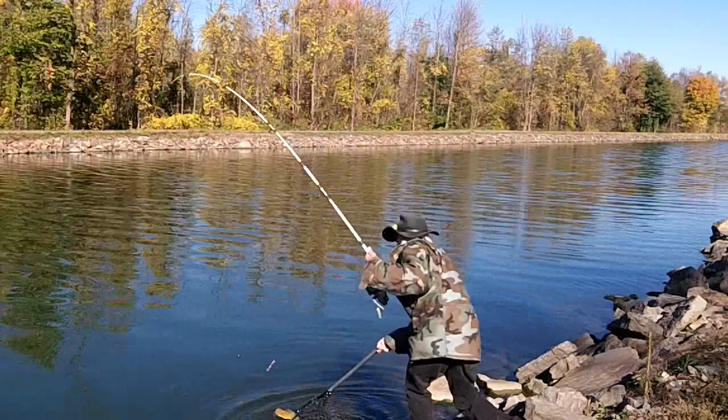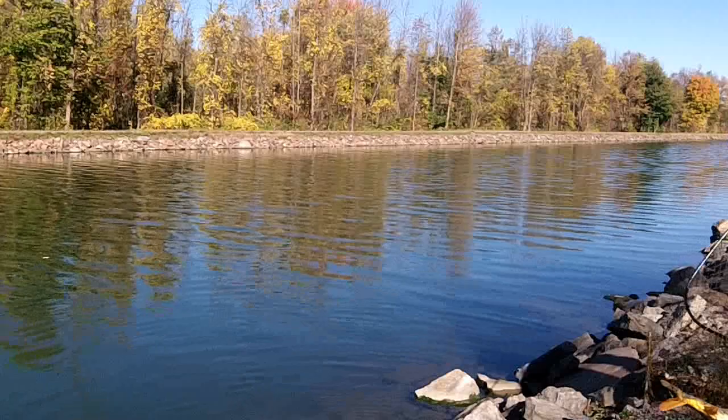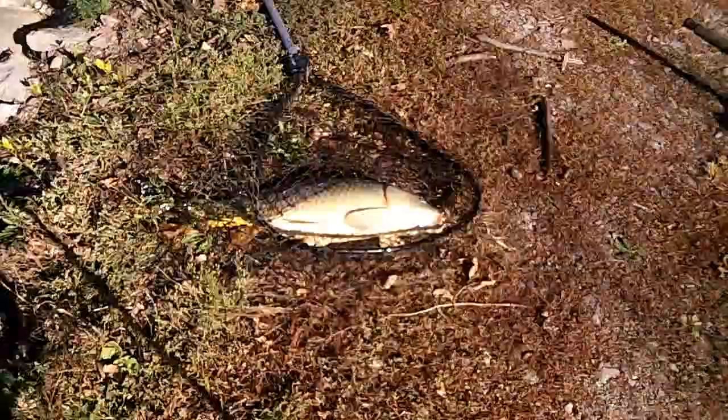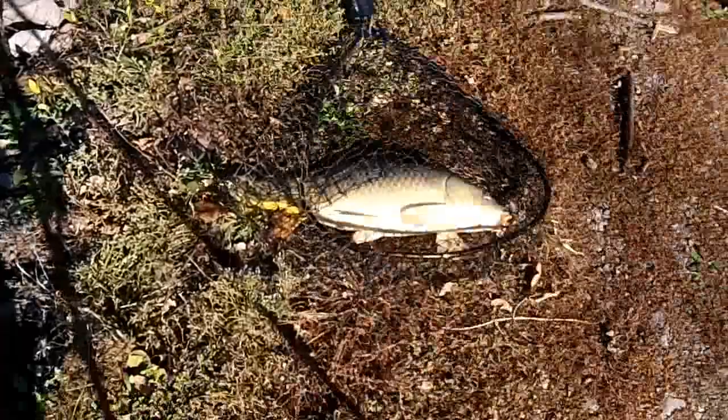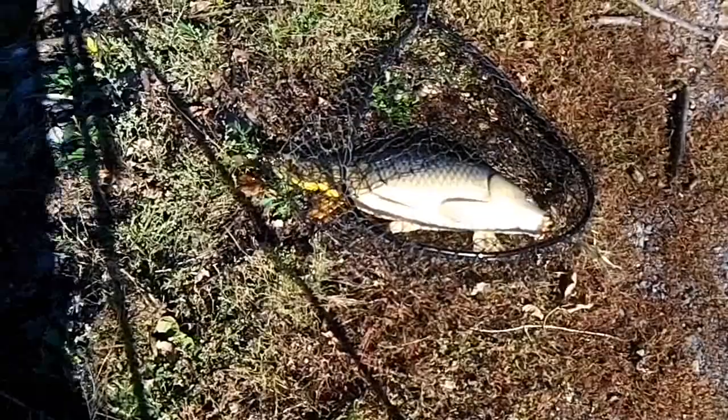He's more like 10 pounds. Oh, nice fish! Beautiful fish. Oh, he's a beauty! I'll get the hook out of him. Leave him in the net — release him in the net. I'm not going to pick him up. He's a good one.